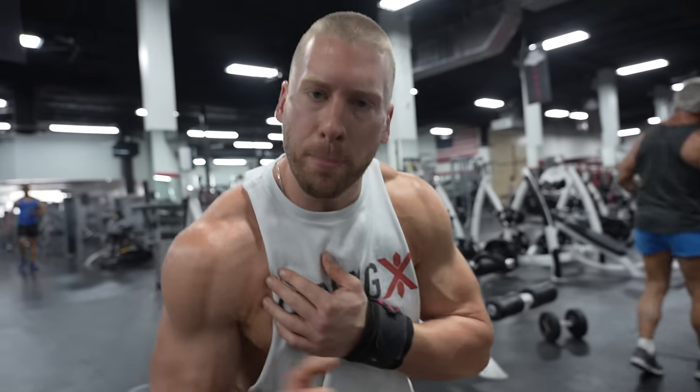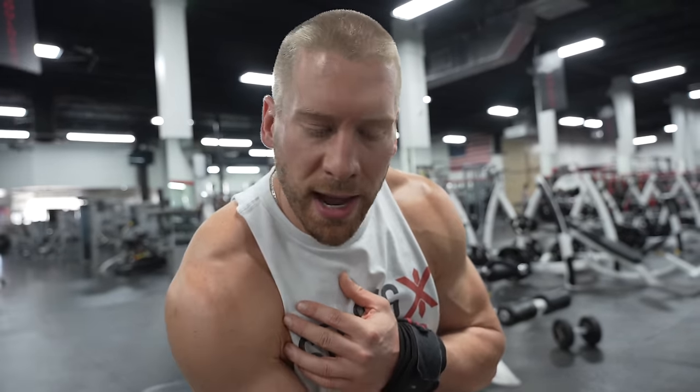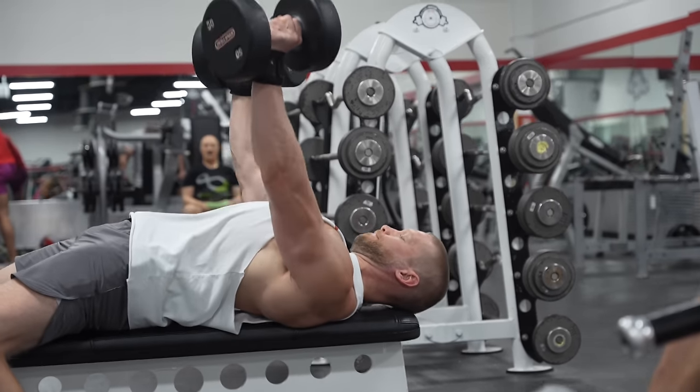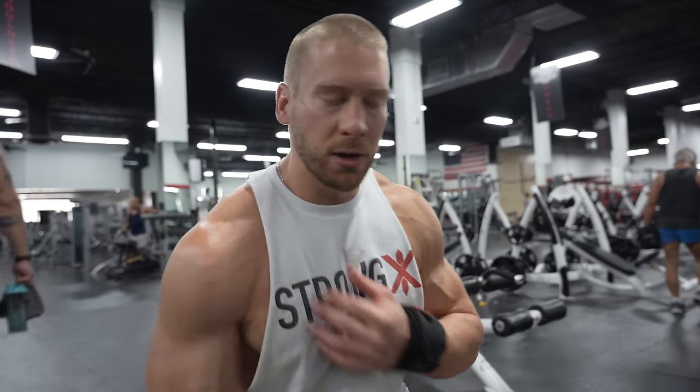We're going to start with the dumbbell bench, gradually working up set by set until we get to a weight that really challenges us at about eight repetitions, then go up so we're limited to just six repetitions on the final set. I'm trying to move the weight upward with explosiveness — as quickly as I can from A to B — and on the way down I'm actively contracting and resisting the weight down, so there's control in the movement. You never want to let the weight just go.